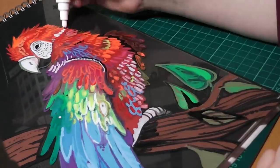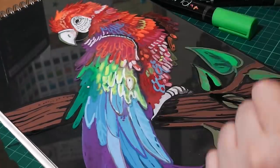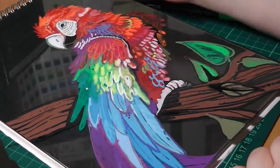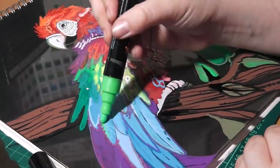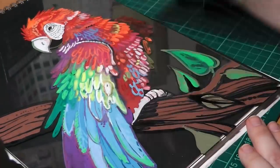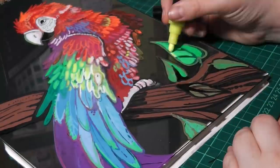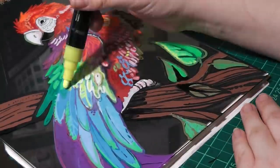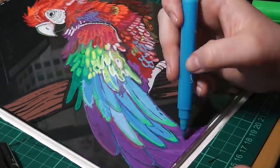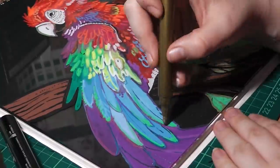If you're thinking of grabbing some of these, check them out — they are available on Amazon if you want to try them out for yourself and have fun with craft projects. I've also seen other YouTubers try them out and it's really interesting to see how everyone approaches the same medium in such different ways.